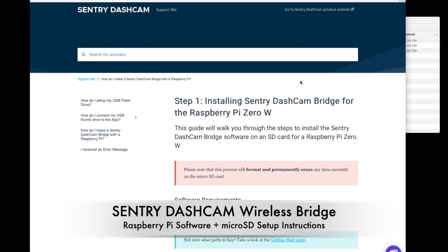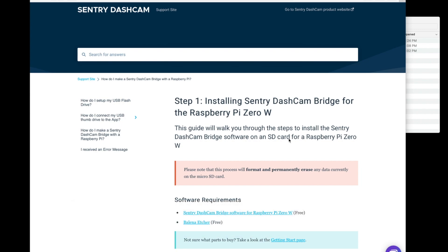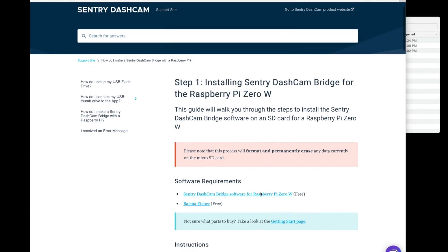Hey everyone, this is Daniel from Century Dashcam. Today I'm going to be walking through the process of setting up an SD card for the Century Dashcam Bridge software running on a Raspberry Pi Zero.